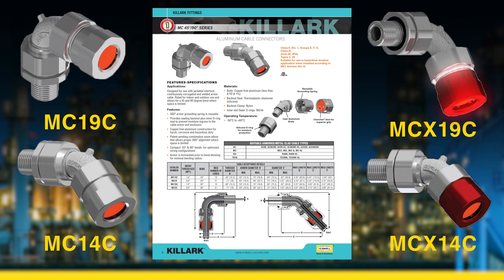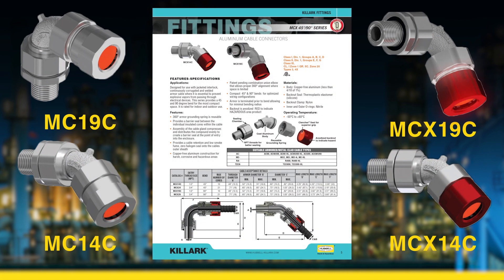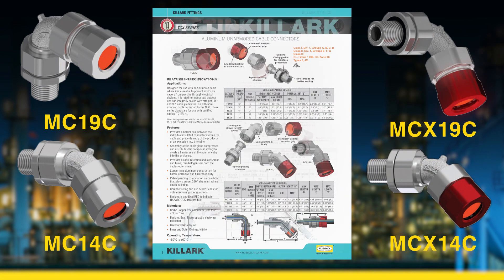The 45 and 90 degree glands are available in half-inch and three-quarters of an inch MPT sizes.